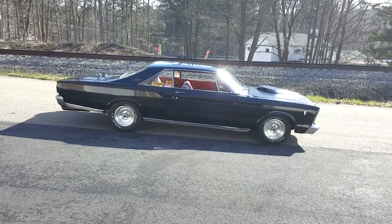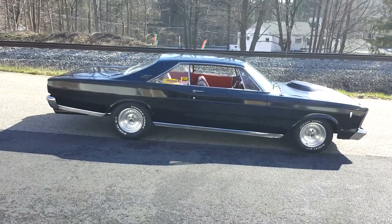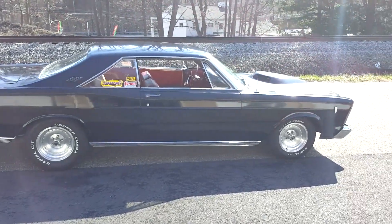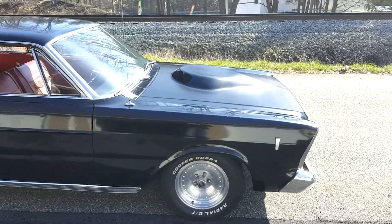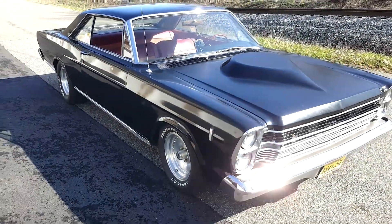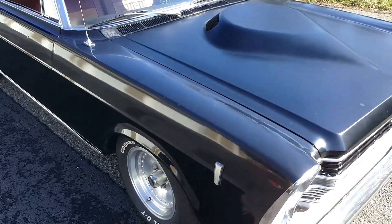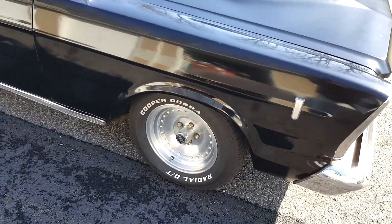Here it is, the 1966 Ford Galaxie. It's been with me for about two months and I've done a couple things to it. It has the Thunderbolt hood — I don't believe they made a Thunderbolt Galaxie, but they do make the hood for it, so there it is — came with the car. It's flat black; I'm not sure if that's primer, but that's the way the car came. It's got American Racing wheels on it, 15-inch.